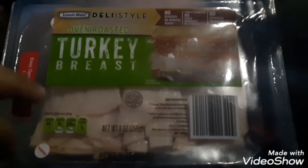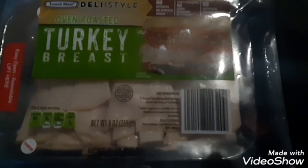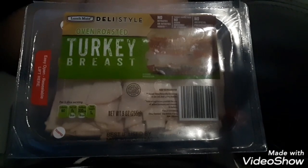Guys, we're gonna review the deli style oven roasted turkey breast really quick. Here it is in its fine oven roasted turkey glory.